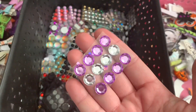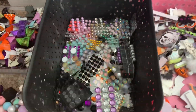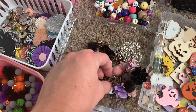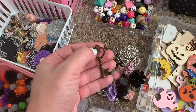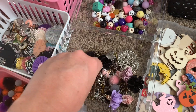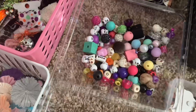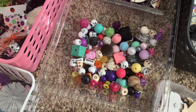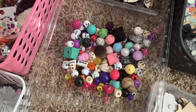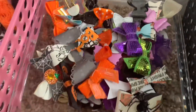Here are cut-apart flatback gems — tons of colors and all sorts of gems in here. These are all charms, meaning they can be hung from a hook. Here are beads — I used a lot of my beads, and you'll see a video soon of what I made. You can include dangles and charms as well.